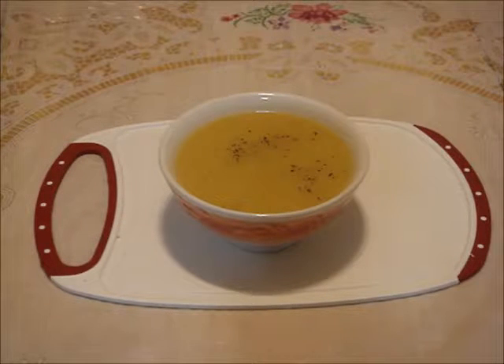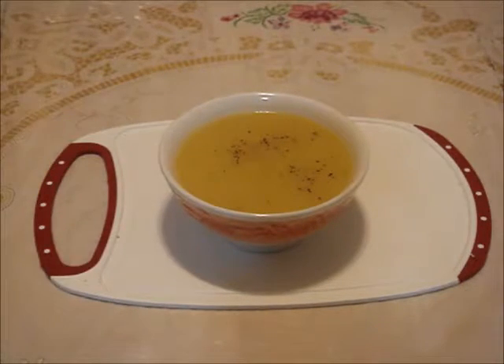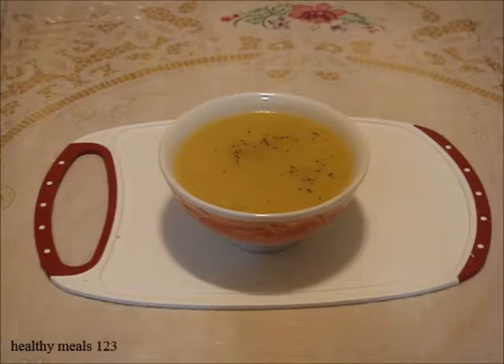Enjoy the soup hot. Let's have a taste. It has a pleasant flavor and a smooth texture. It is not starchy at all. It makes a wonderful soup for those cold winter months.